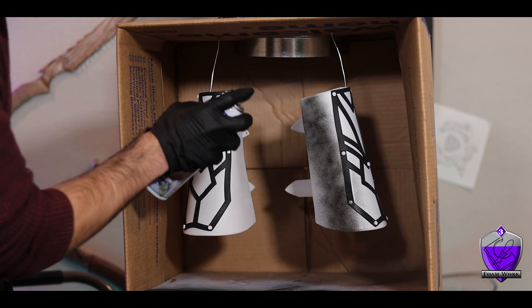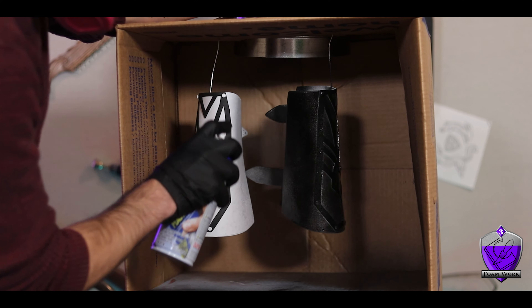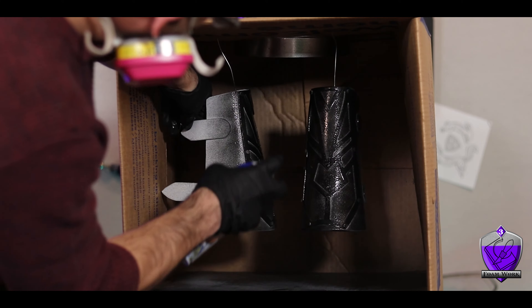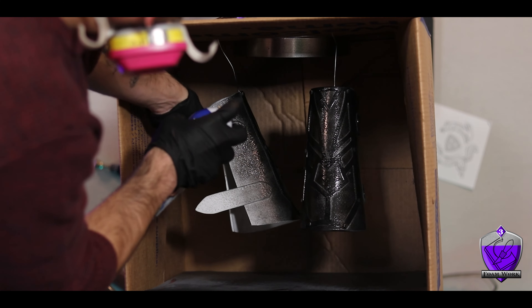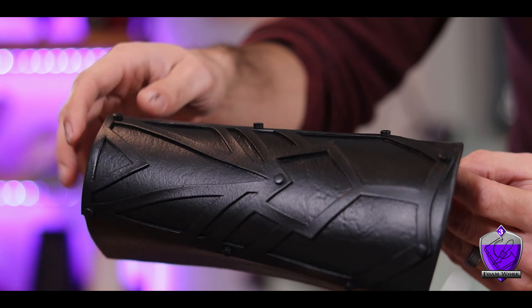Before painting I prime with some Plasti-Dip — this gives a nice coating that's flexible enough to move and bend without cracking. Make sure you do this outside or in a ventilation box because this stuff smells really strong. I did three coats, and the finish came out super clean — it can bend and flex without leaving any cracks or wrinkles.